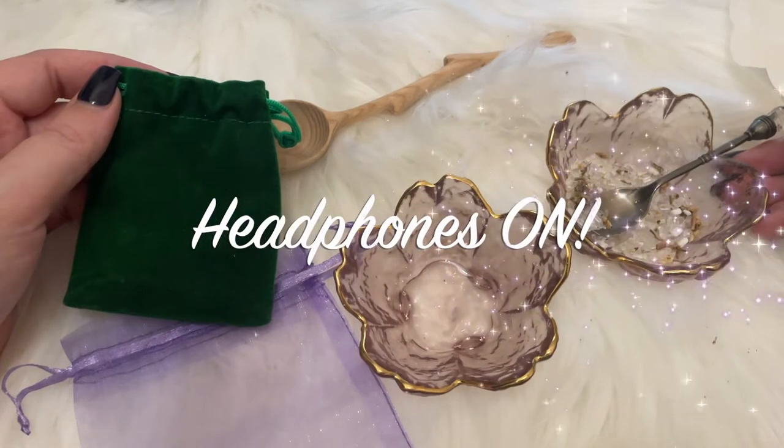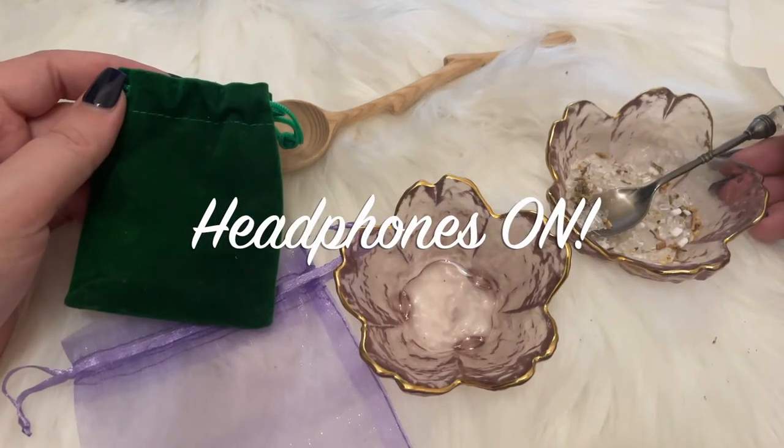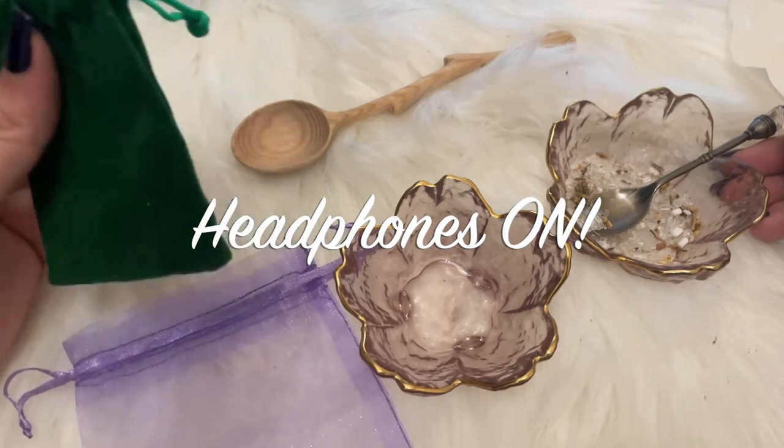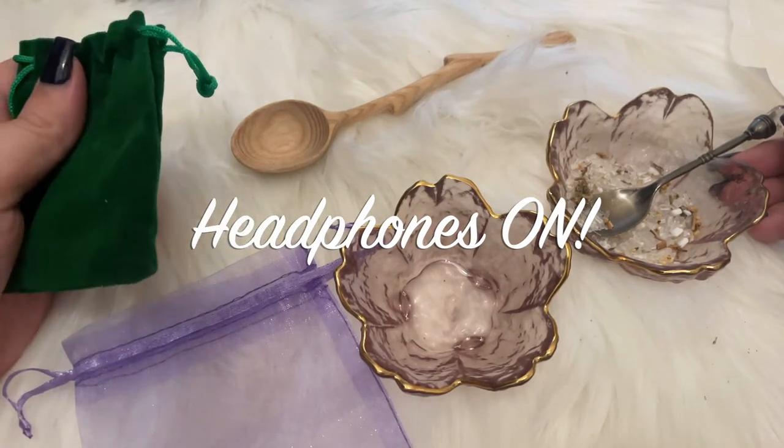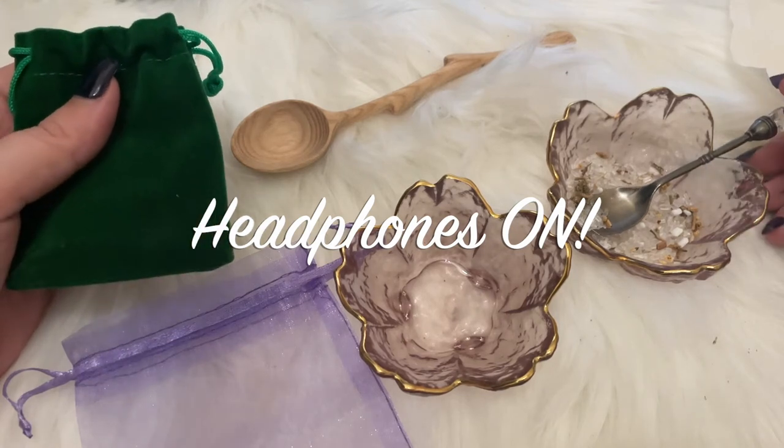Hi! Welcome back to Magic ASMR. If you're new here, please like and subscribe if you like what I do.